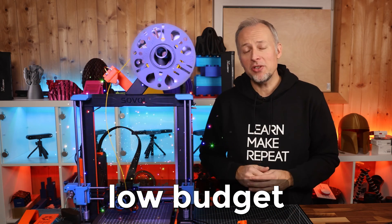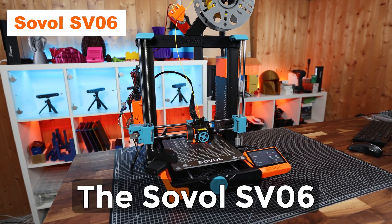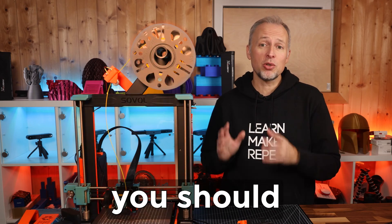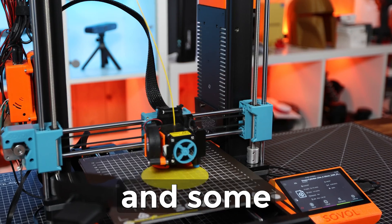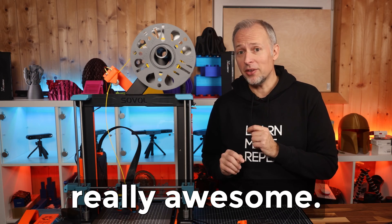This is by far my favorite low-budget, beginner-friendly 3D printer in 2023, the Sovol SV06. In this video I'll show you all the essential upgrades which you should consider for this printer and some additional modifications that I applied which make this printer finally really awesome.